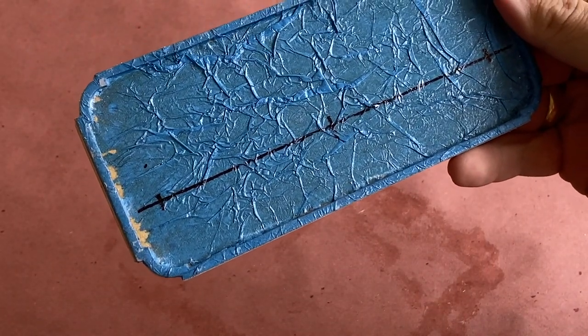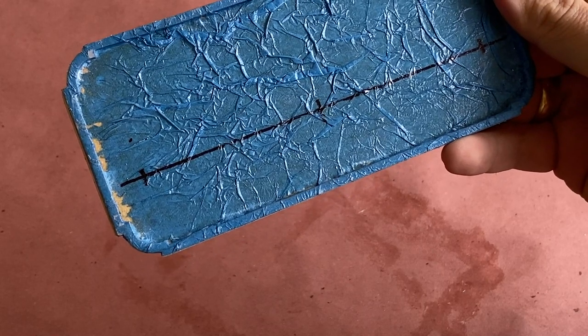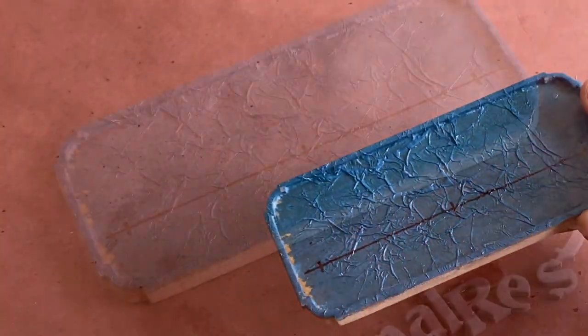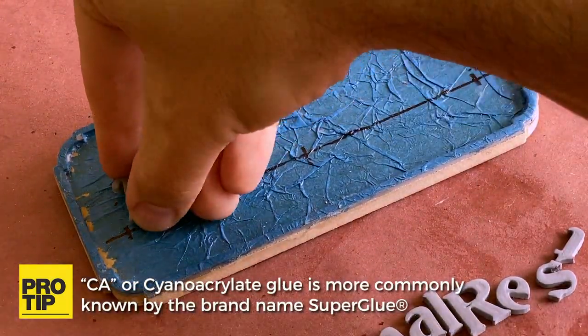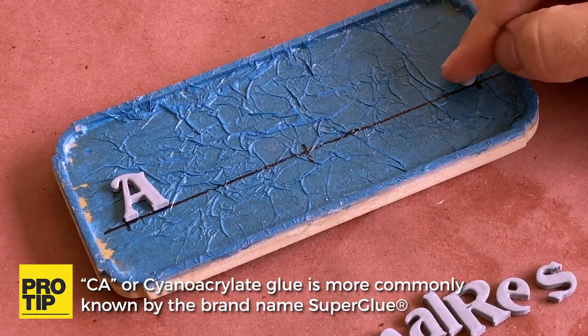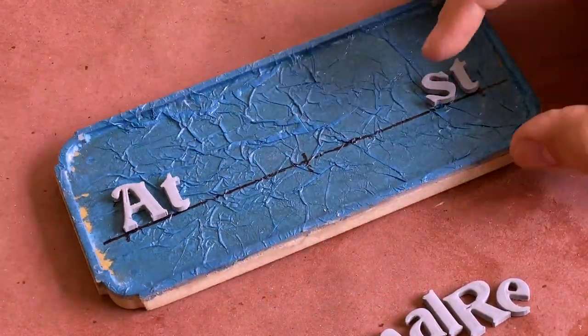With the surface dry, it's time to apply our letters. I know that my letters should be an inch from the lower edge of the plaque and half an inch from the edge, so I've drawn a guideline to help with alignment as I glue each letter in place with CA glue, starting with the first and last letters and working my way toward the center to help get even spacing.